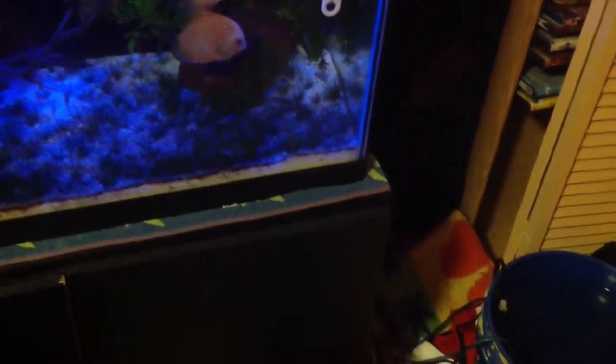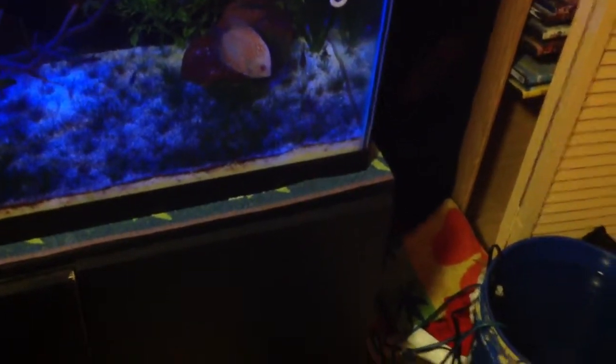Hey, what's going on, people? Welcome back, guys, to another episode of my channel. And tonight, I'm video-taping this because I decided to set up a quarantine tank.